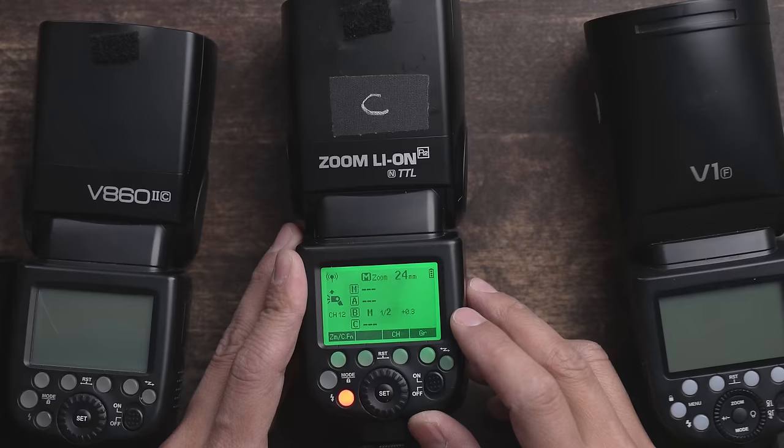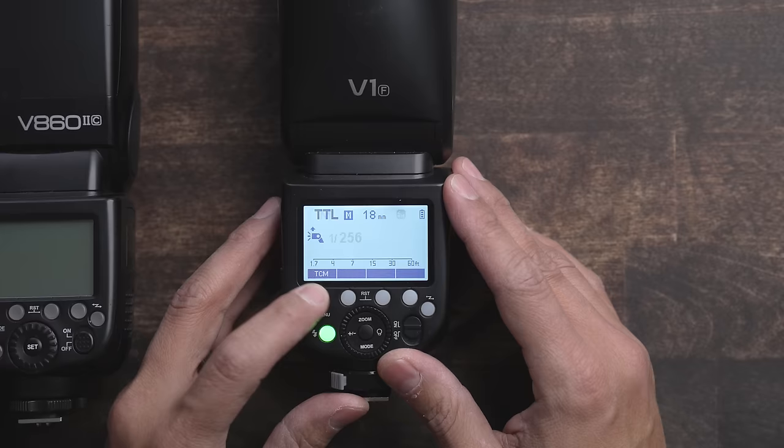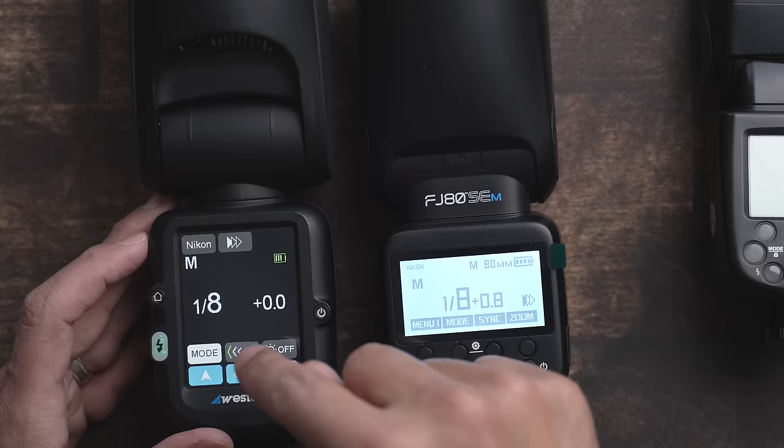Happy Holidays! Hey guys, nothing says the holidays more than talking speedlights. So I thought we would discuss how important is the user interface on a speedlight.